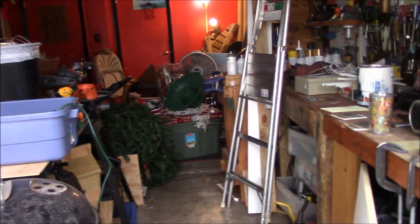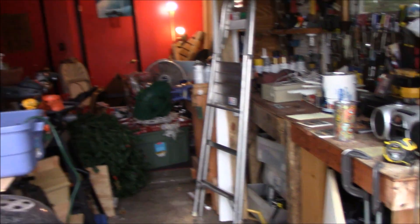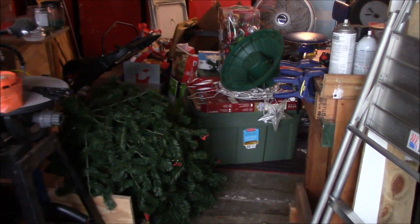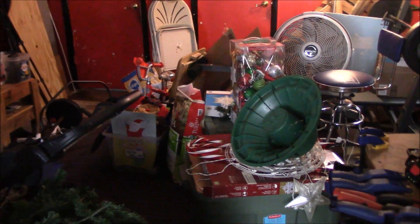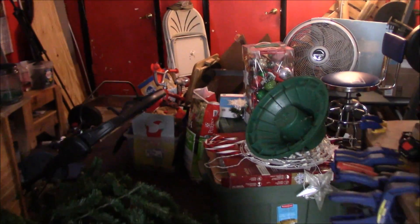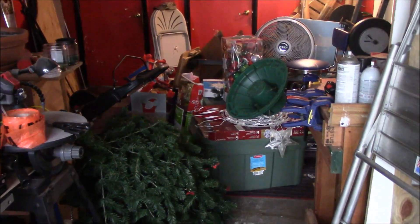So on the agenda, my garage is trashed. I got to get all the Christmas stuff put away. Got some work to do, so let's get going.